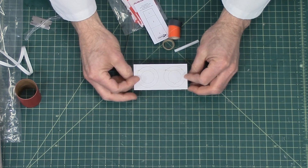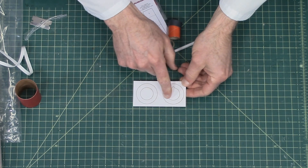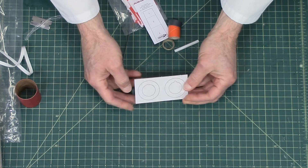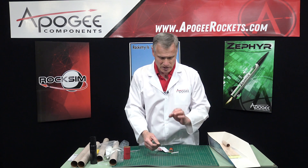These are the centering rings and these are laser cut. I can tell because there's a little bit of a burn mark on the outside, but that's fine. The nice thing about laser cut is that the fit is typically really nice.